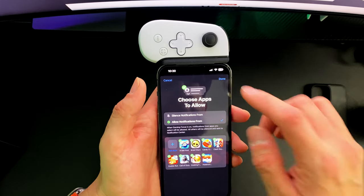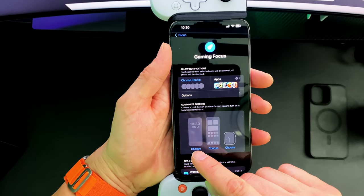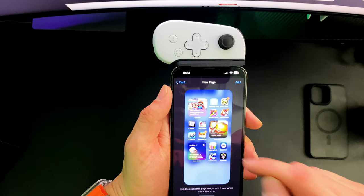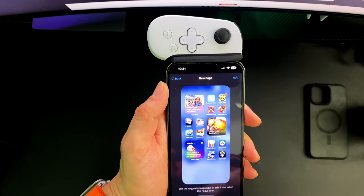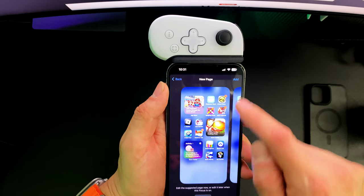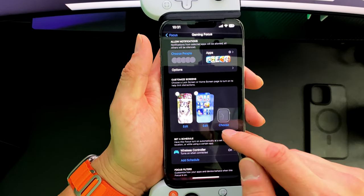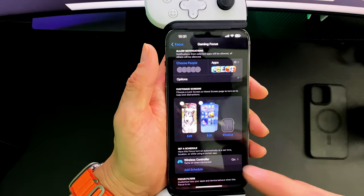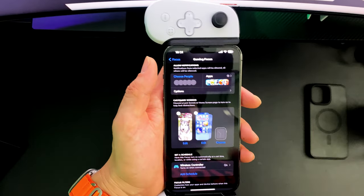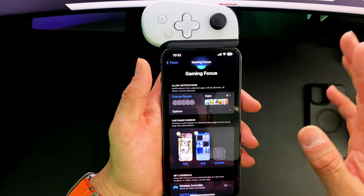We're going to choose the apps we want to add — here are all the games it'll add, this is just for testing purposes, click OK. You can also customize the actual home screen and springboard — we'll go ahead and choose to create a new page based on games installed on the phone. We'll edit the apps, add the missing ones, click Add. You can also do this for your Apple Watch if you have one paired. With the wireless controller, it'll switch to Gaming Focus Mode automatically when the device is plugged in.